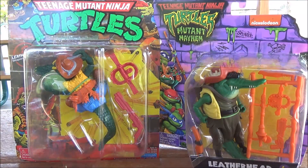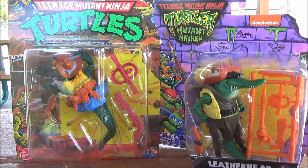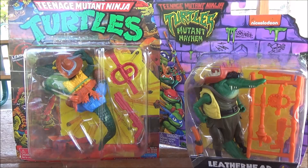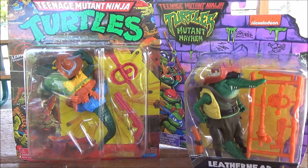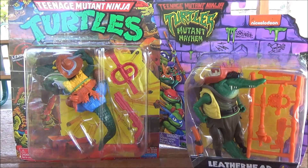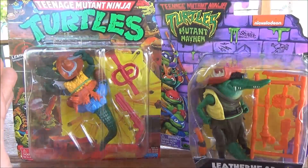With the new Mutant Ninja Turtles movie coming out, in addition to the reissues already appearing, we also have new takes on the characters themselves. Since Rocksteady and Bebop weren't available for the Mutant Mayhem version, we're going with Leatherhead — and you get two very different looks. Considering they're two different time periods, it's not a big surprise.